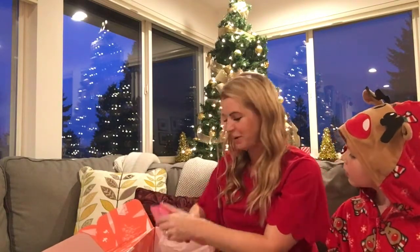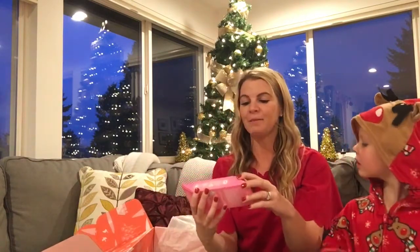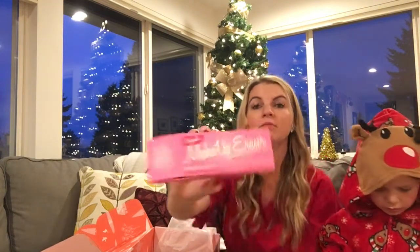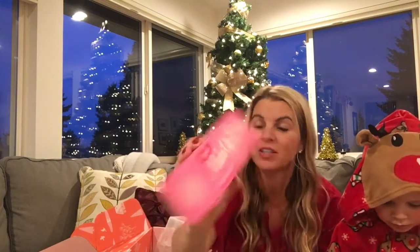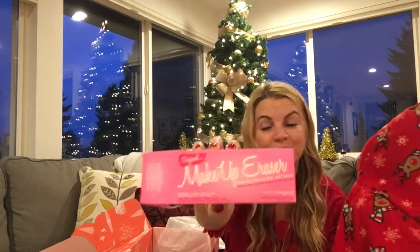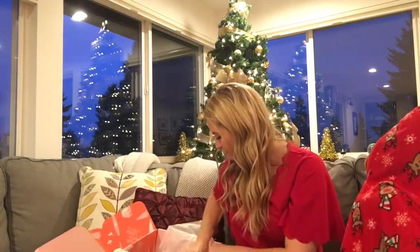Next up is the Makeup Eraser — it erases all makeup with just water. I haven't tried that before; this would retail for $20. That's actually kind of cool — no chemicals, just water, so you're not putting all that stuff on your face. We'll see about that!